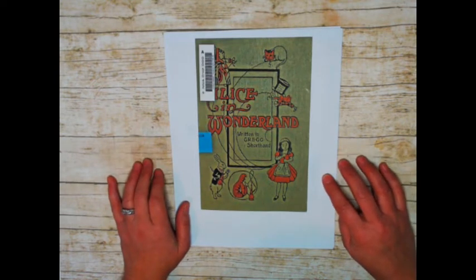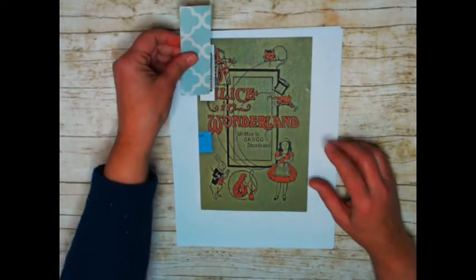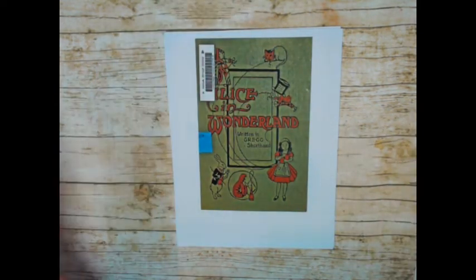Somebody stuck that on there, and there's a little bit of tape there that I couldn't get off. So what I plan on doing is just putting something over this - maybe a piece of textile or some collage down here and decorating the side.